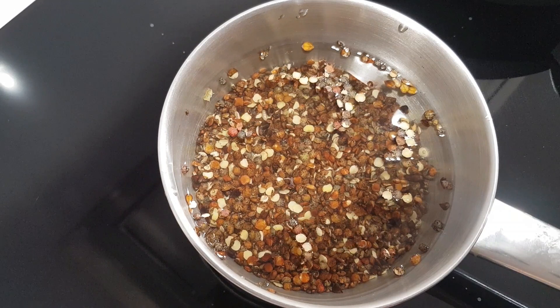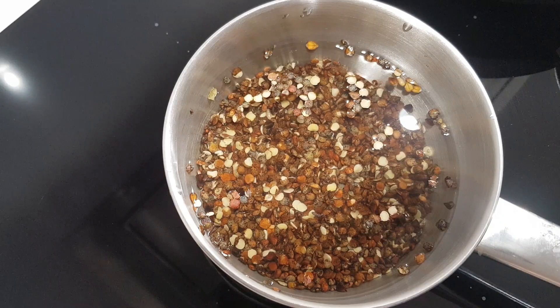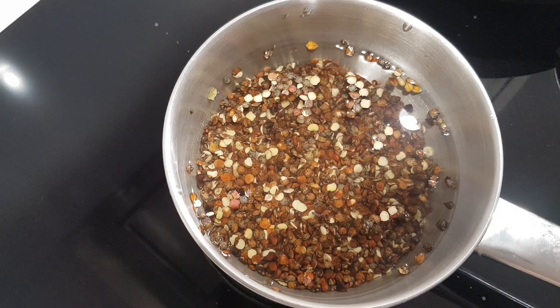In here I just have my lentils and some water with a tiny bit of salt just to season. I'm going to boil these now for seven minutes, then take them off the heat and let them sit in the water. The lentils will absorb the water and they will actually double in size.